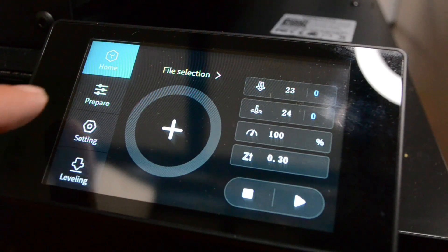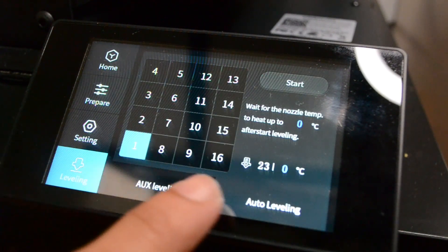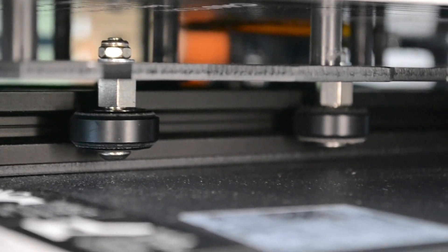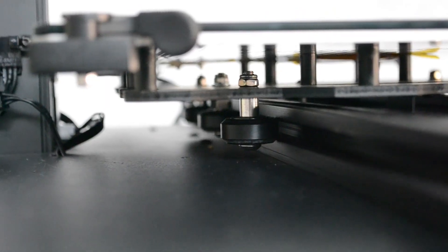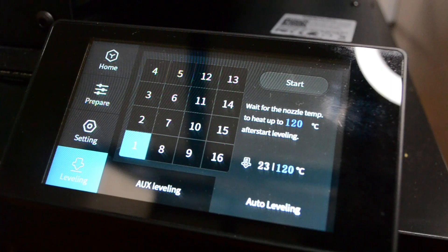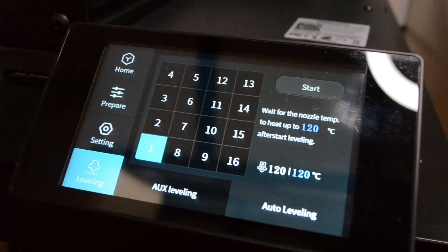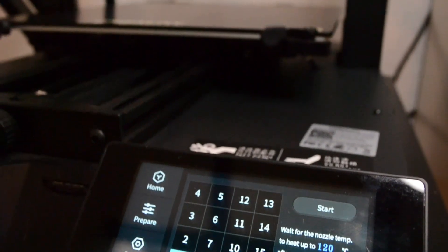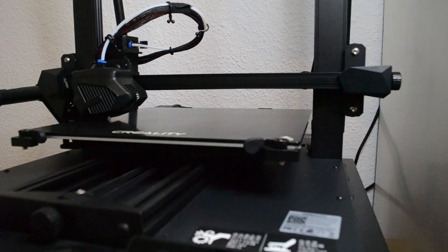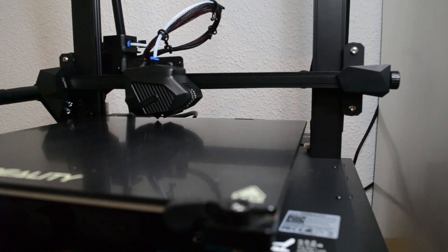The user interface seems pretty clear to me and easy to understand if you already have had your first 3D printing experience. Before starting the auto leveling, you have to make sure all 6 V slot wheels are tight. Otherwise the leveling will fail because the bed will tend to move a little bit. This 300x300x400 bed does not come with adjusting knobs, so everything will be done by the printer itself. The machine will create a mesh of 16 points and compensate any misalignments with the software.